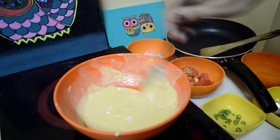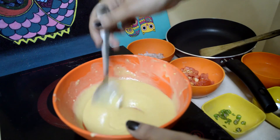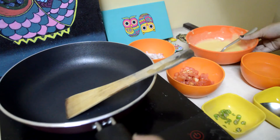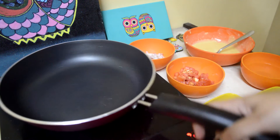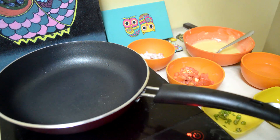We will mix it again. Take your pan — this is the induction, of course you can do it on your gas as well. We have to put it really low first because we will add oil first.